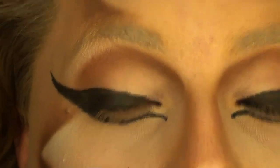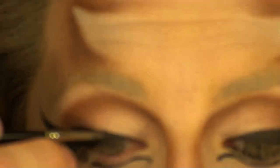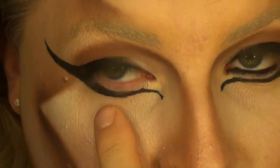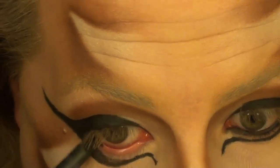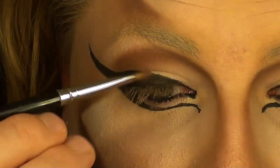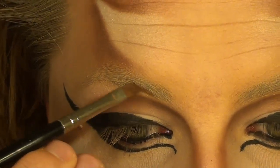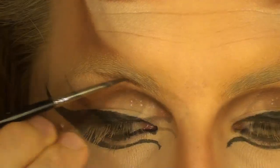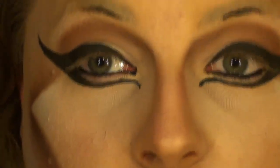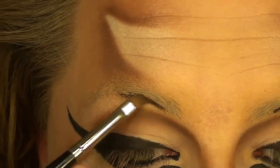No bumps, no grooves. Using Feline on my Mac, I'm going to fill my waterline using a dark color. I'm going to create a very slight brow right here, and I'm going to pull that black color slightly forward and slightly back, just to soften it.